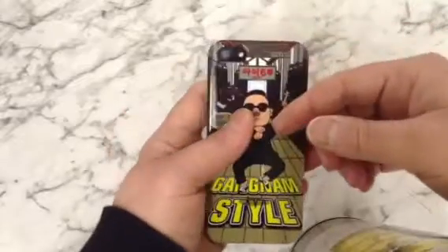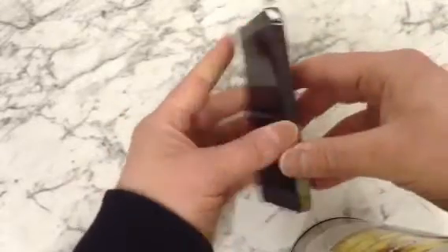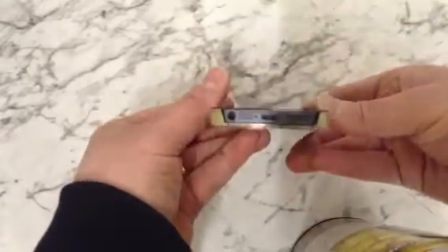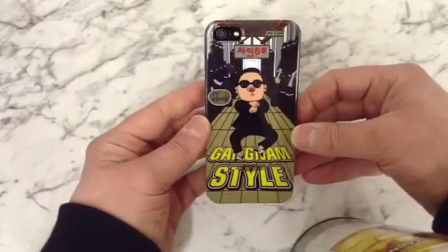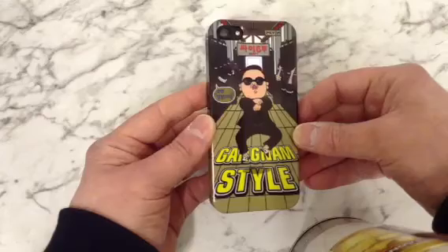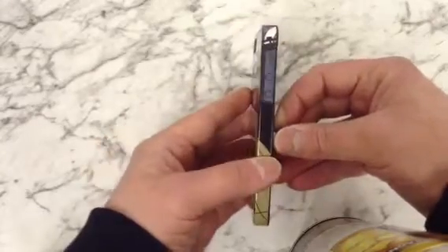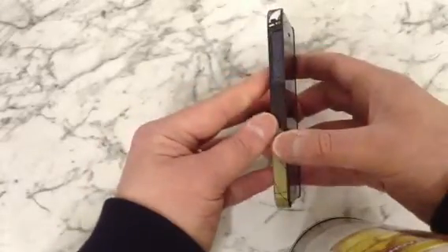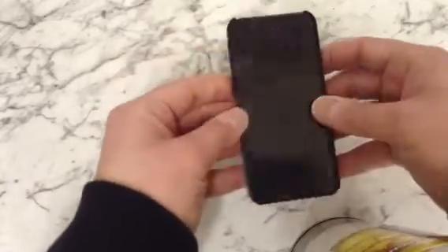It does offer quite nice protection on the back, but it's not going to protect the sides or the front much. It looks quite nice — quite a popular thing at the moment. Not a bad case.